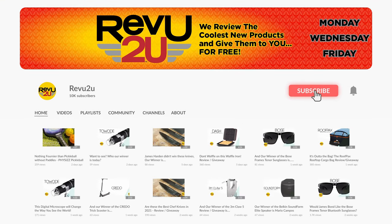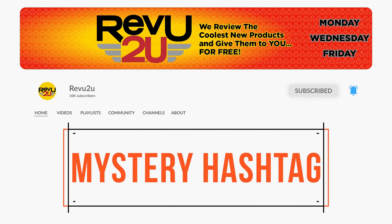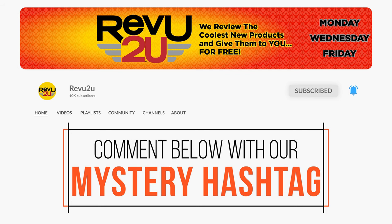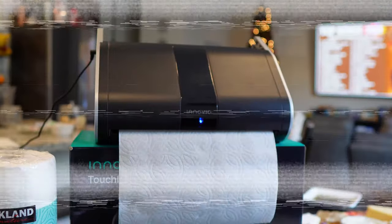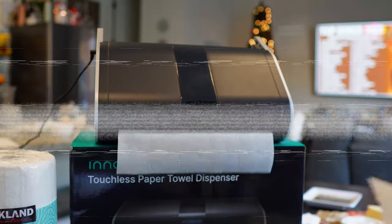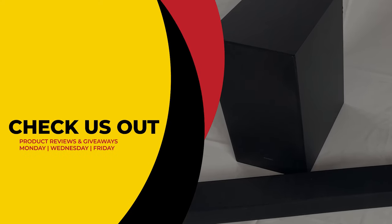To be in the drawing to win, the rules are very simple: make sure you're subscribed to the channel, like this video, and leave a comment with the secret hashtag we showed you in today's review. That's it! I hope you were paying attention — just in case you missed it, you can always go back and watch again.